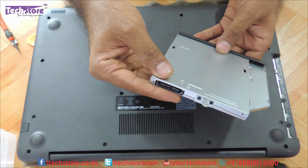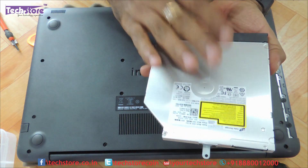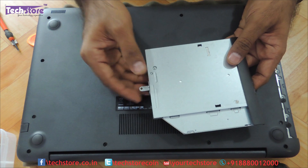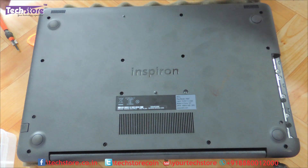You can just take another 9.5mm SATA DVD writer and replace your DVD writer. Actually, you can also use an HDD caddy to put a secondary hard drive or an SSD onto this. Let's keep it on that side.